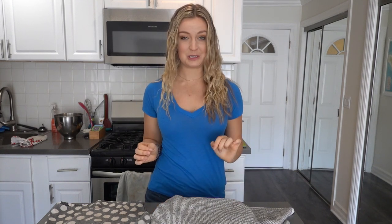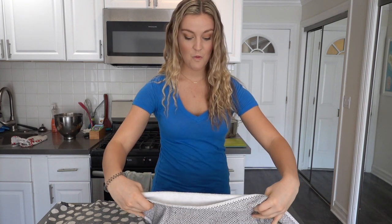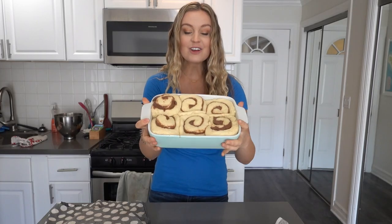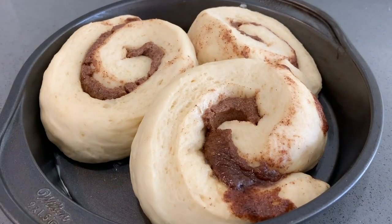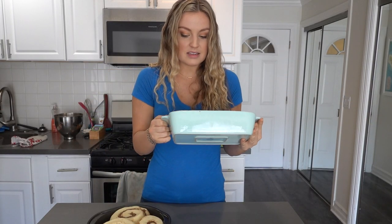The time has come — the proofing stage is over. These were actually under the towel for a little longer than 45 minutes — probably about two hours. Look how big they got! These look so good. They got all the space — they really spread out. I wish you could smell these. Now all we have to do is bake them and frost them. We're going to heat our oven to 350 degrees and bake them for about 25 to 30 minutes.